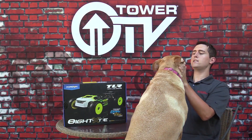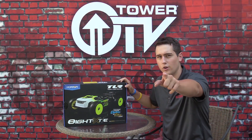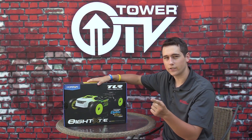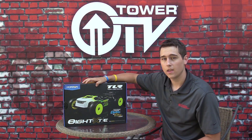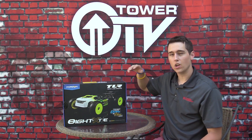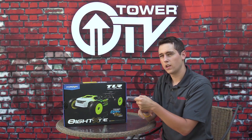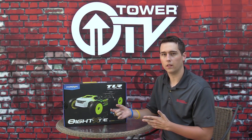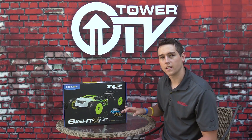Hello! We've got a kit on the table - you know what that means, it's build video time. We've got a brand new TLR 8XT nitro and electric truggy ready to build. I'm going to build it nitro because personally I like a nitro truggy. Just for a little insight: in the box when you purchase this truggy, it comes with parts to configure either a nitro or electric version on the same chassis.